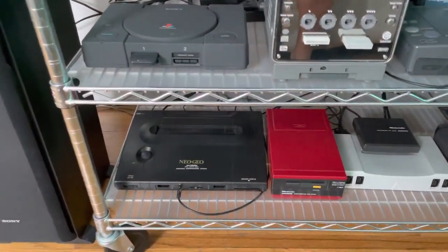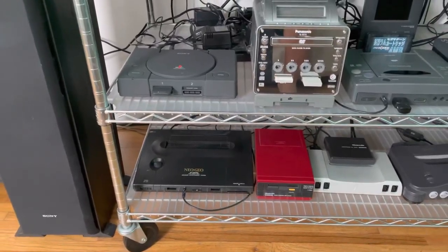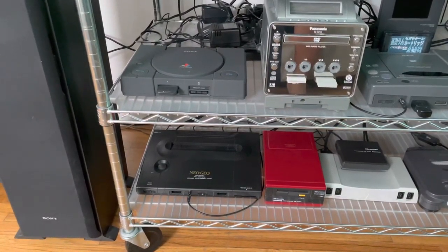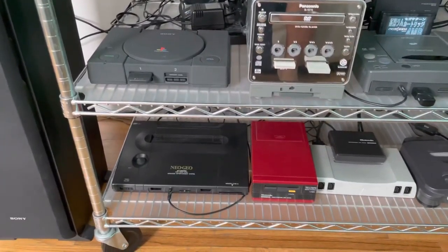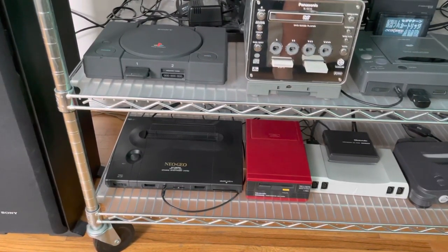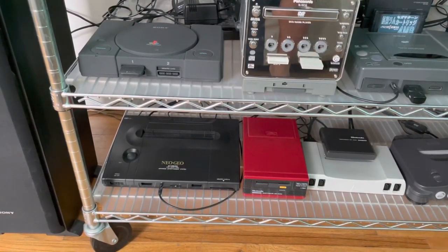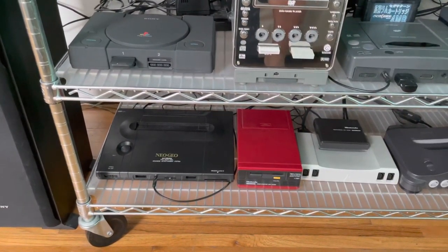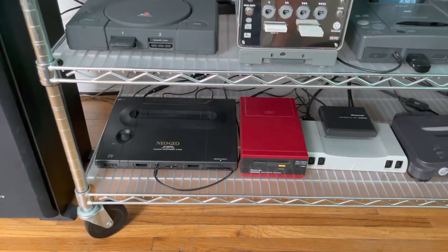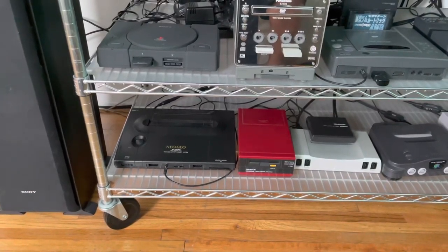The first thing I want to talk about is the Neo Geo AES — this is one of my most recent additions. I got it with the Uni BIOS installed, a recap kit, and the RGB bypass, so I have HD Retrovision component cables hooked up and it looks amazing, really really nice.